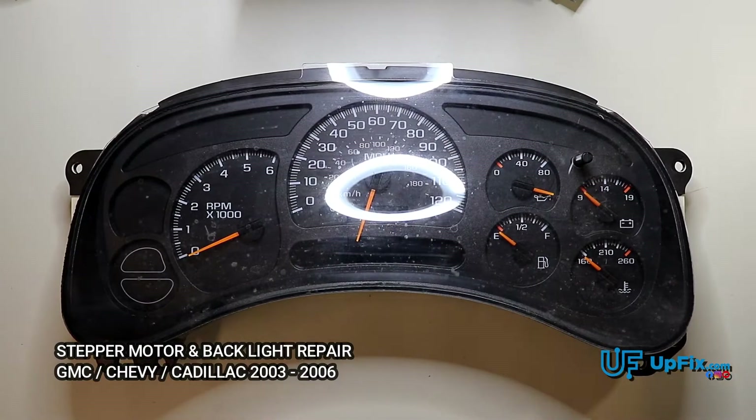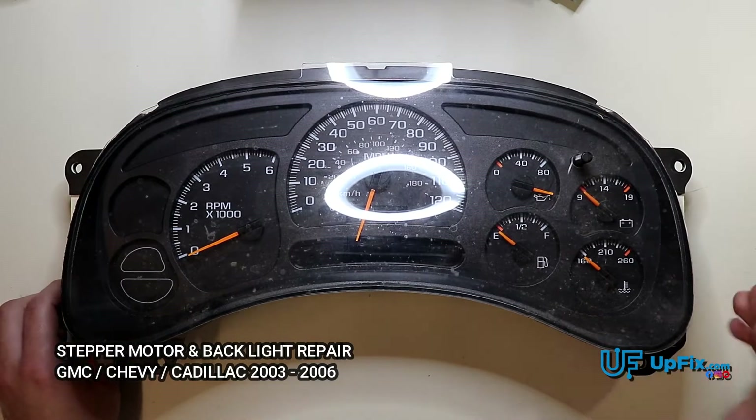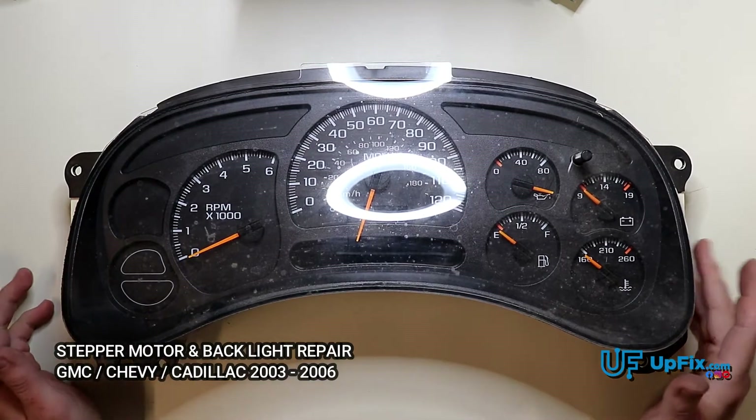Today we're going to take a look at a GM, Chevy, Cadillac instrument cluster. These are very infamous for going wrong and failing over time — stepper motors, power issues, backlights burning out. The years they encompass is generally, primarily from 2003 to 2006.